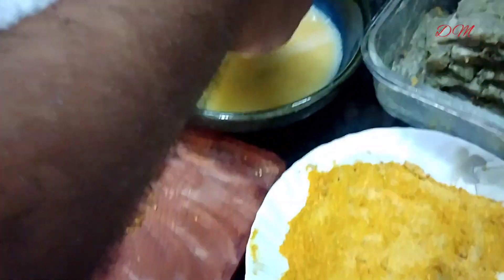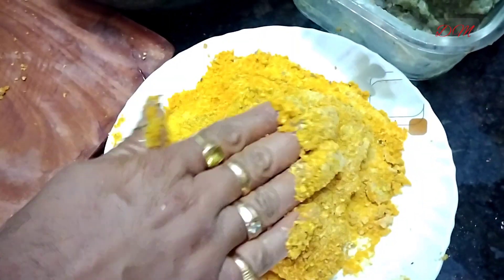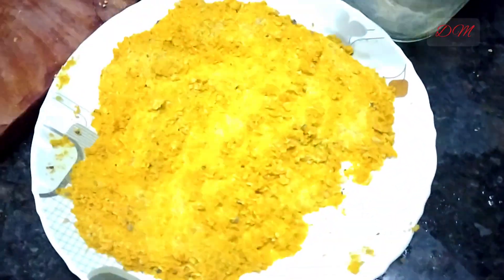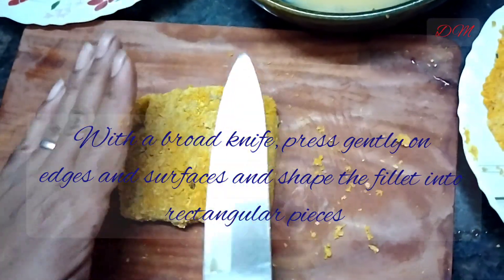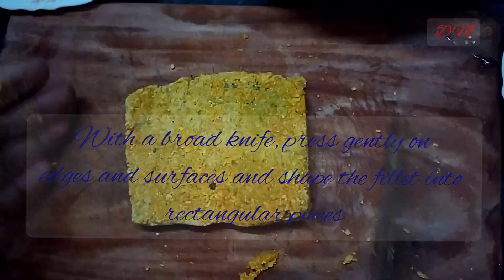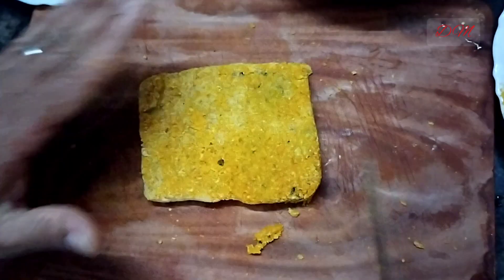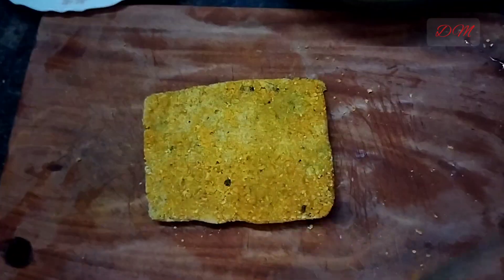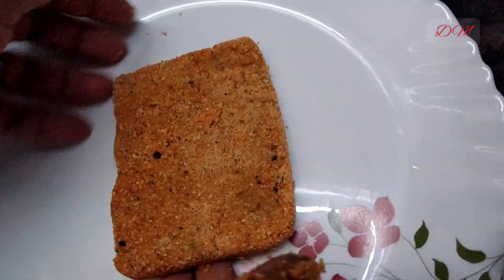Now comes the double coating part. So we dip the fillet again into the egg batter. Again it goes back onto the plate of bread crumbs — apply the bread crumb properly on both surfaces. Dust off the excess portion. Now we have to give it a proper rectangular shape with the help of a broad knife.